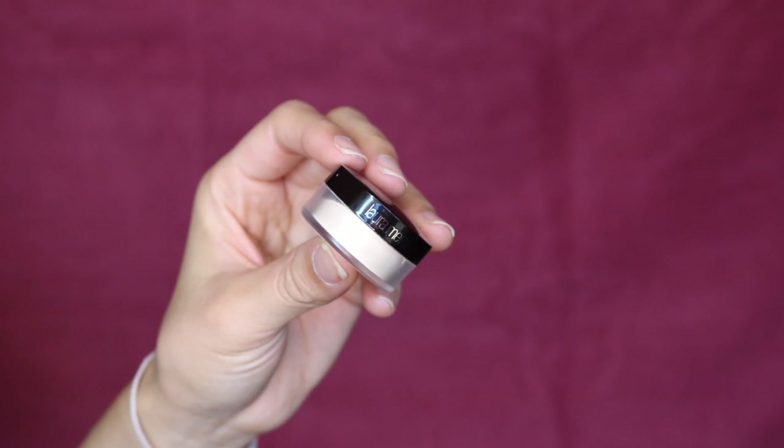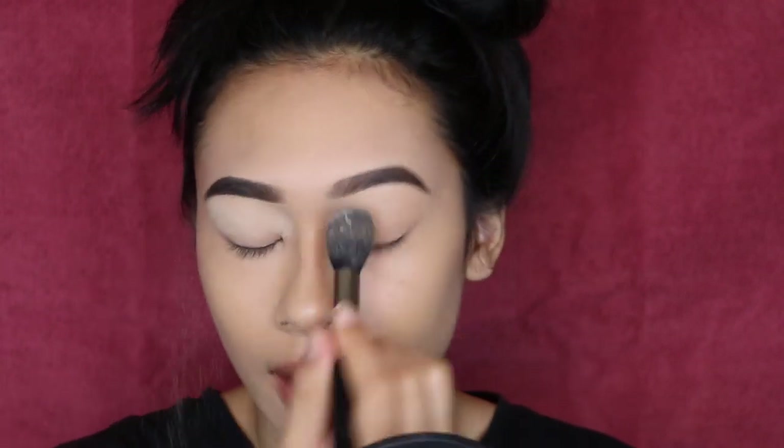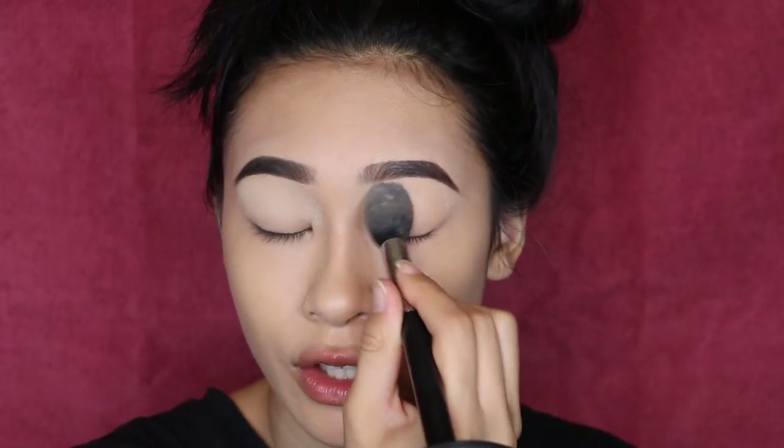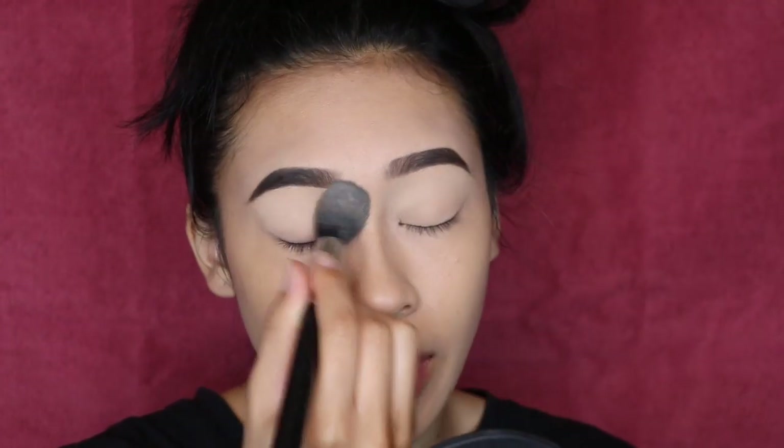I'm going to set my eyelid in place with translucent powder. This is my Laura Mercier powder, and I'm using my Sigma F35 to just set this area in place. This is going to allow the area to be soft and smooth so that all of my eyeshadows can blend seamlessly right on top.